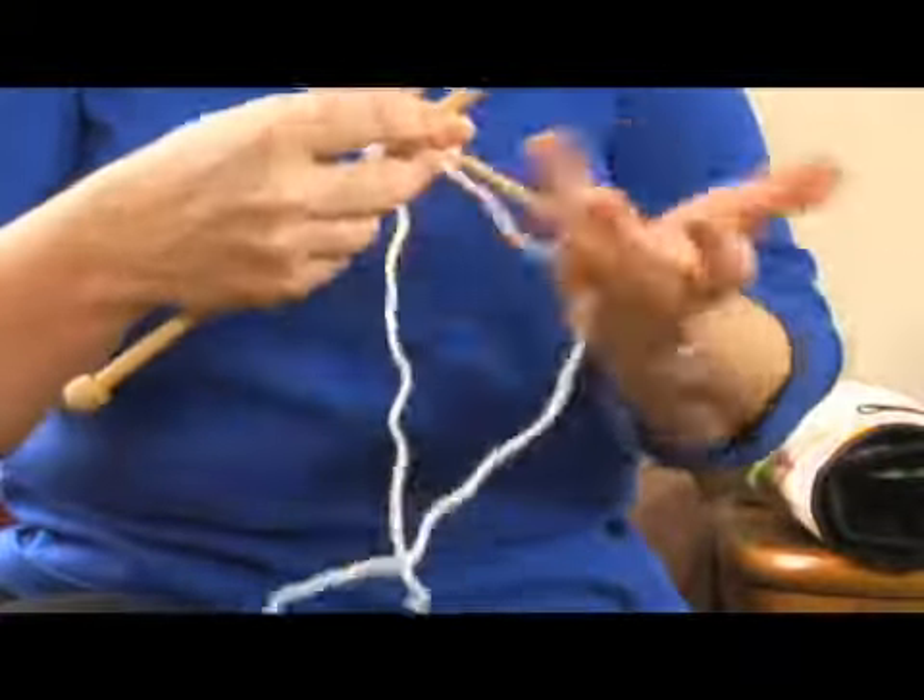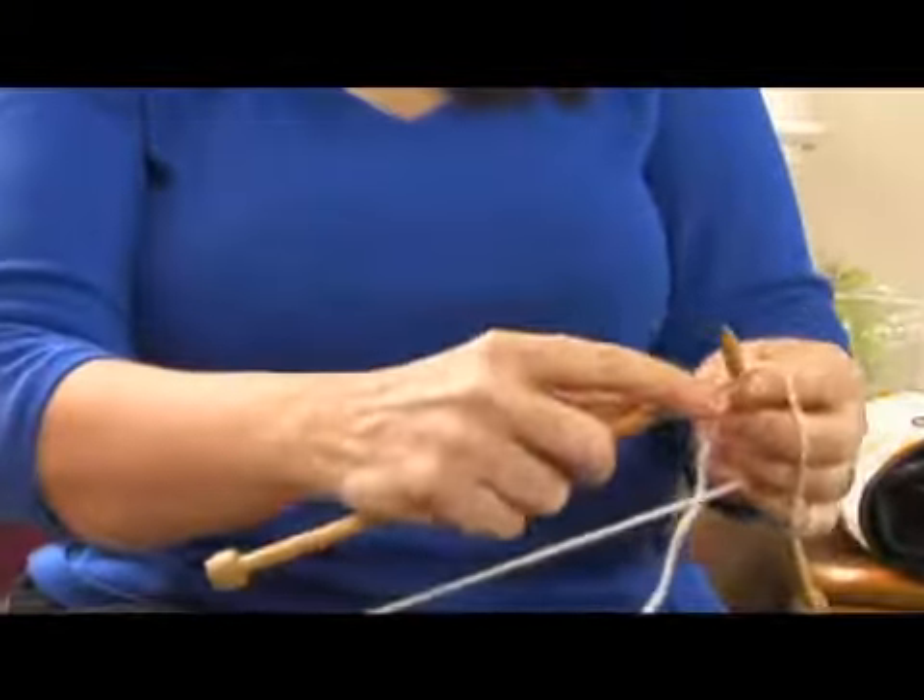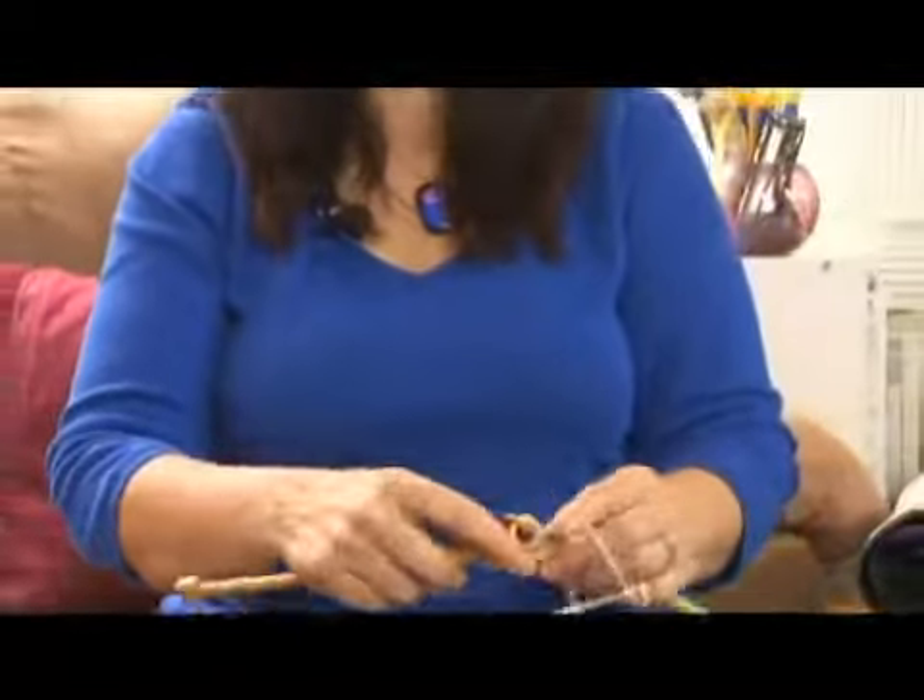It's a great beginner project because you can learn a lot, get confident in your knit stitch, and get a decent scarf out of the equation. See you next time.